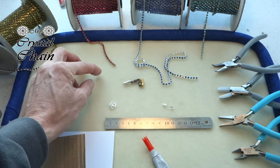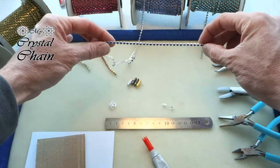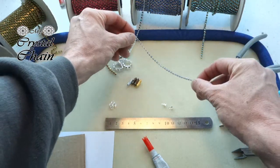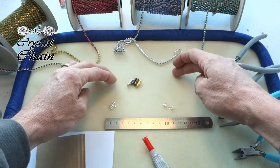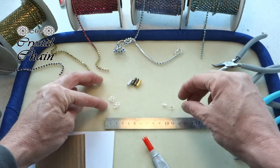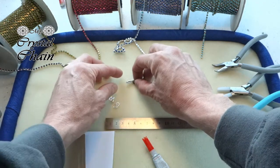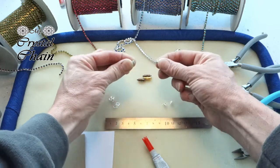Lots of different colors are available. Today I will use this nice blue with a silver plating. So what do we need? We need some jump rings, and of course the cup chain connectors, and some nice small magnetic clasps.